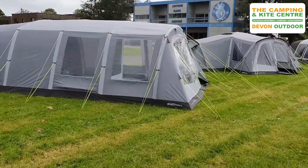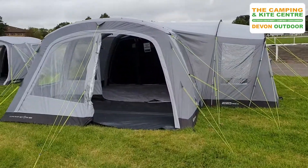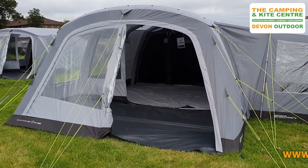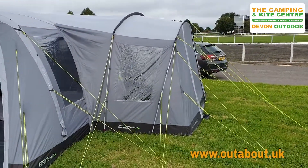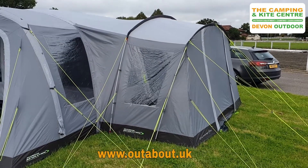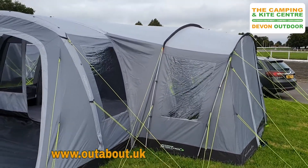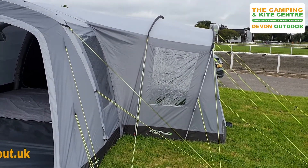Panning round there, we'll now take you inside the Campstar 600. This one has the optional extra side canopy fitted, which is a great addition to give you that bit of extra space and storage space — it's a poled extension, but nice and simple to put up.